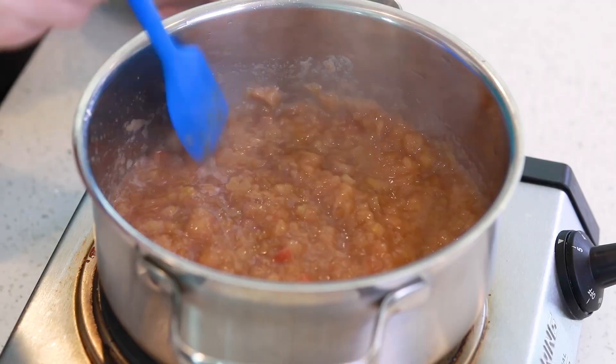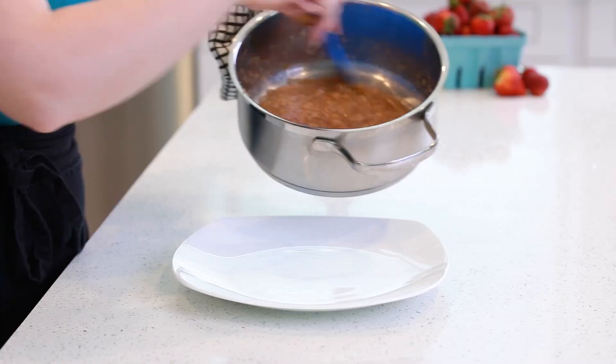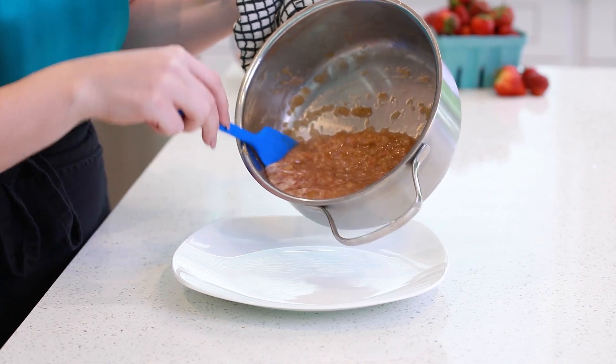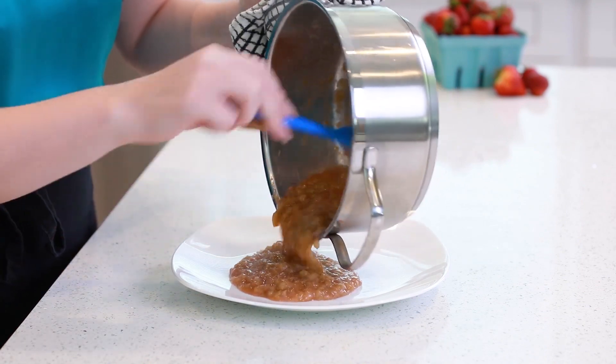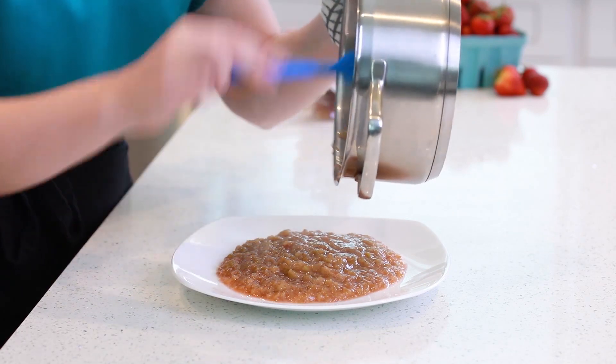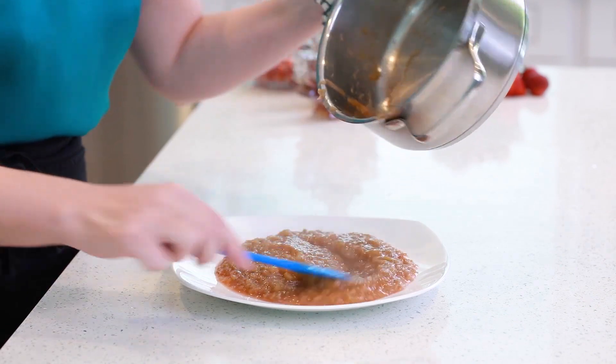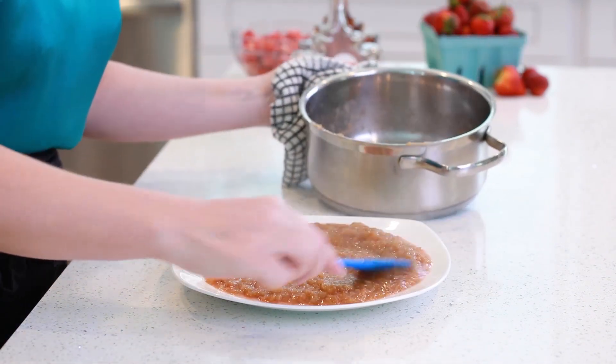And this jam is just about done! It's coming along so nicely and it smells really great too! I'm going to remove the jam from the heat, spread it onto a flat tray or platter, and place it into the refrigerator so it cools down quickly and we can use it in our cheesecake batter.